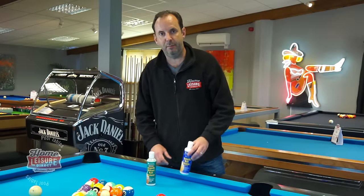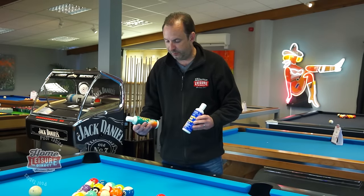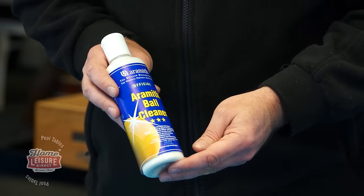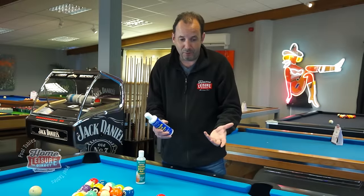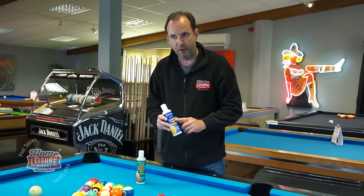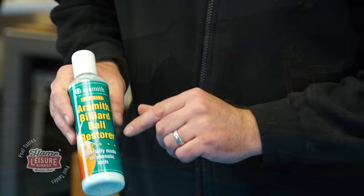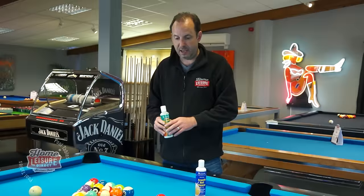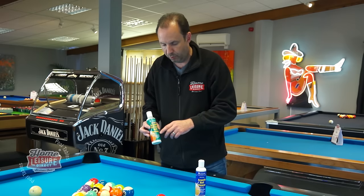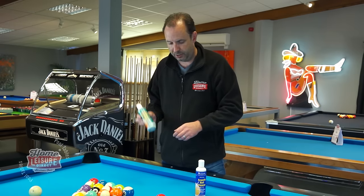To finish on balls — Aramith does two types of cleaner. The ball cleaner is for balls that are really grimy after lots of play; it comes with a matching cloth. For lighter cleaning — just fingerprints or a bit of chalk on the cue ball — the ball restorer is the one to use, and that also comes with a matching cloth.